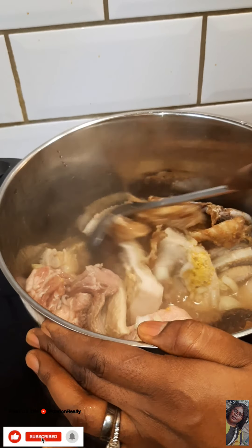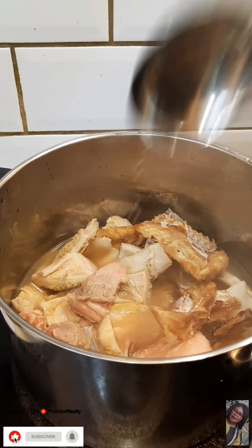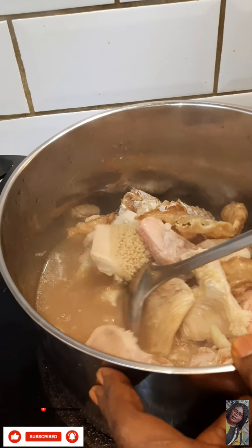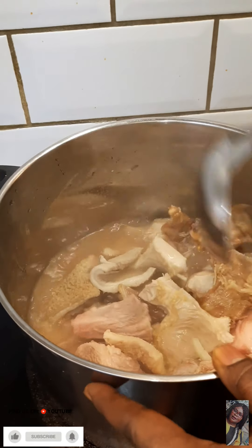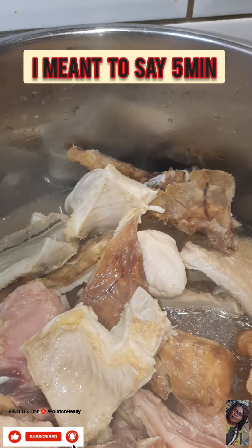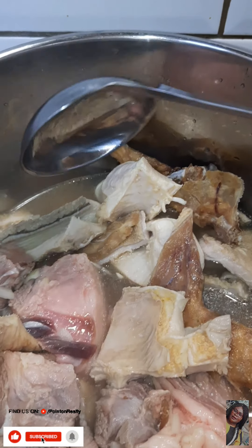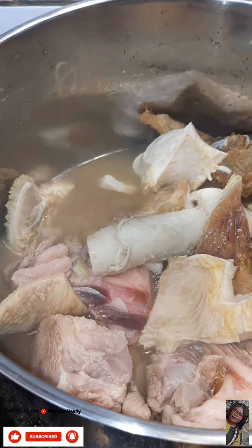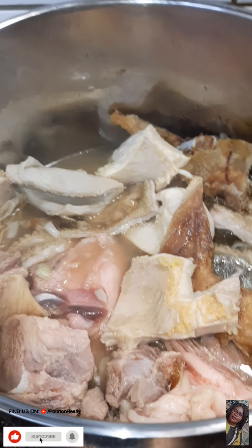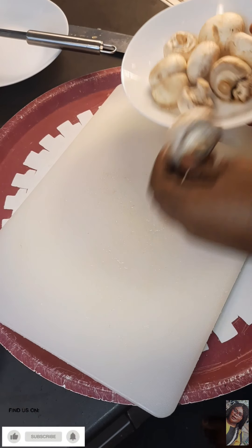I'm going to be cooking this for about 10 minutes before I add my beef skin, because the goat meat is a little bit hard to cook, and the beef strip also. So I'm going to cook it for about 10 minutes before adding my beef skin.